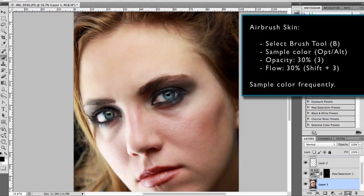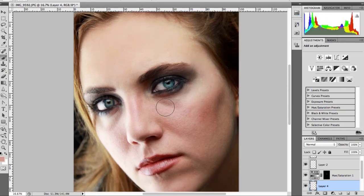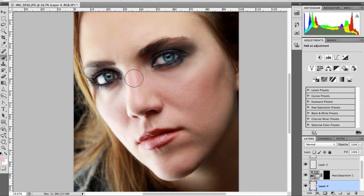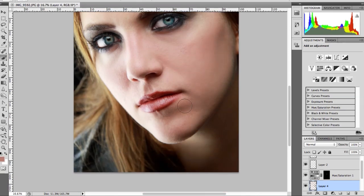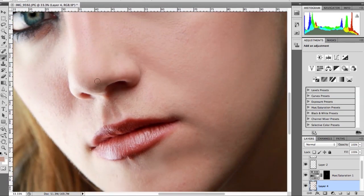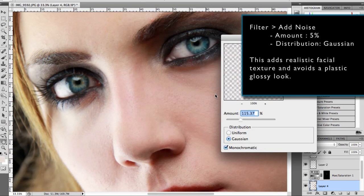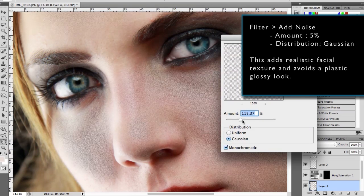To soften the skin I add a new layer, then go over the face with the brush tool set to 30% opacity and 30% flow. I frequently use Eye Dropper to sample the color of the skin tone. After going over the face I apply an Add Noise filter set to about 5% on the airbrush layer. This adds realistic facial texture so you avoid that plastic glossy look.